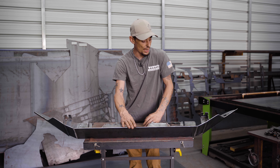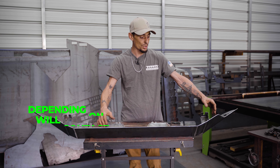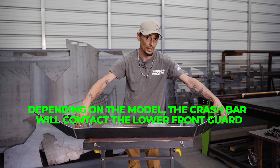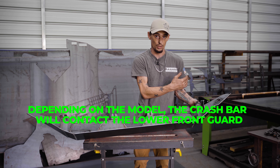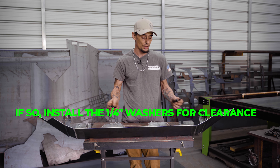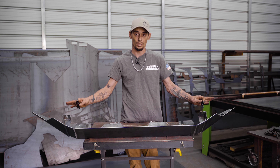The next step is to slide this up into place, getting it in between the crash bar and the upper fascia. Sometimes, depending on the model, the corners on the driver's side will hit and it'll be really tight — you'll have a little gap between your mount and the radiator subframe. We supply quarter-inch washers: if yours is a model that hits, slip these spacers in there and they'll space it away, giving you all the clearance you need.